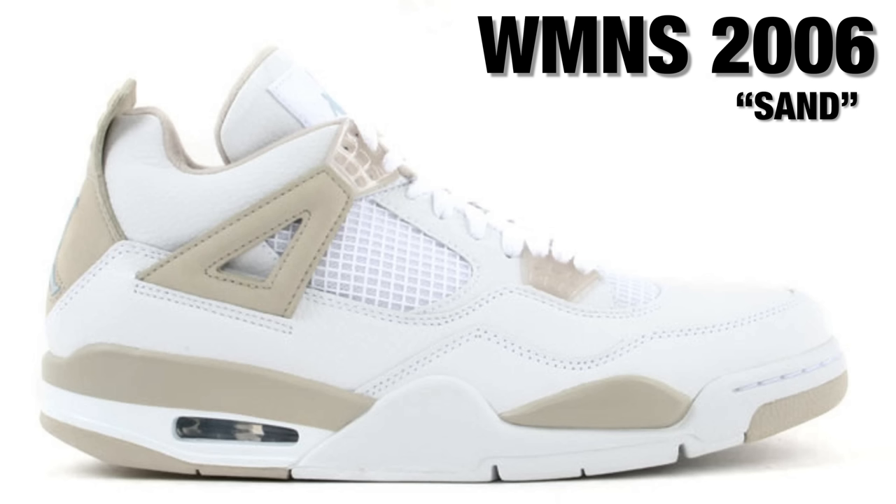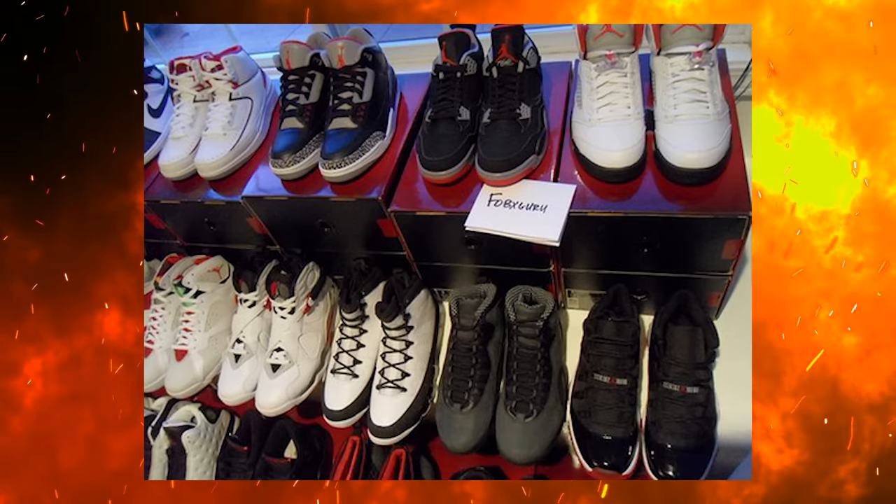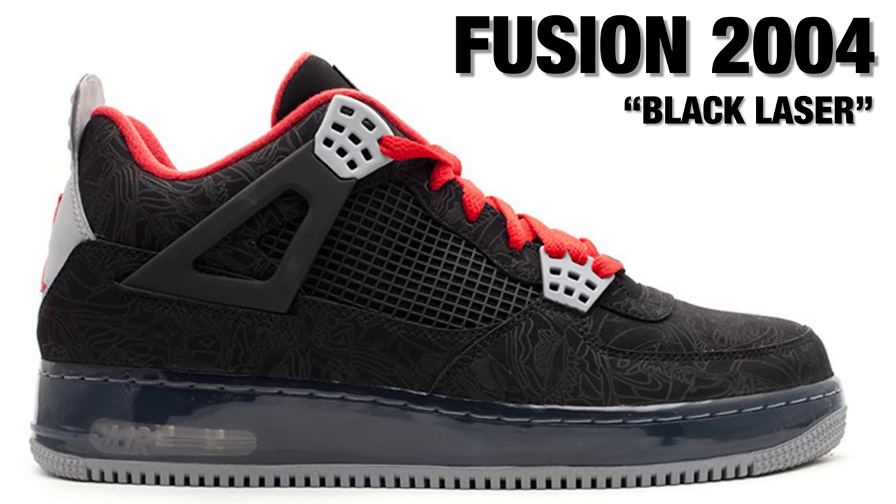In 2008, the CDP packs were hot — we all remember the 4s that came out in that drop. Not only do we remember the CDP packs, we also had the Jordan 4 Fusions. They did a collaboration with the Nike Air Force 1 on multiple different models, including the Air Jordan 4 and the Fusion Air Force 1. Drop a comment if you had some Fusions in your collection — I had some fusions myself. Not the 4s, but I definitely had a couple, like the ice blue 12s.